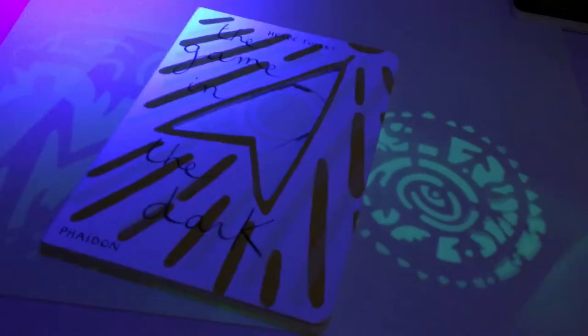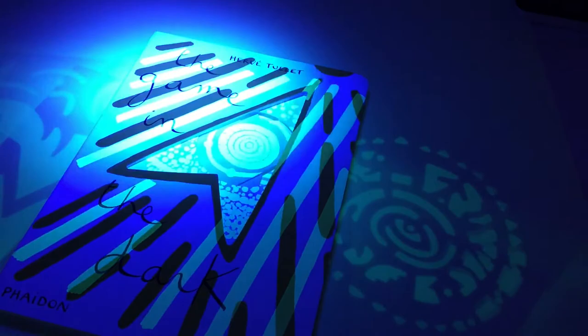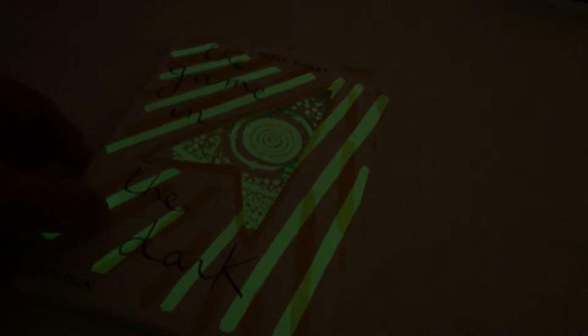Now if you haven't got a shadow board but you've got a UV torch, you want Herve Tullet's book 'The Game in the Dark,' because this is effectively shadow board stuff. Watch this — the book glows! It's absolutely amazing.